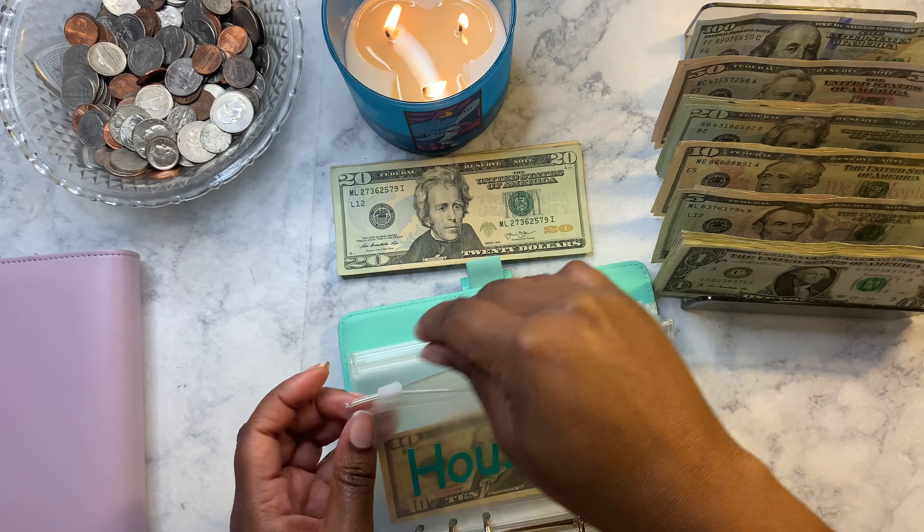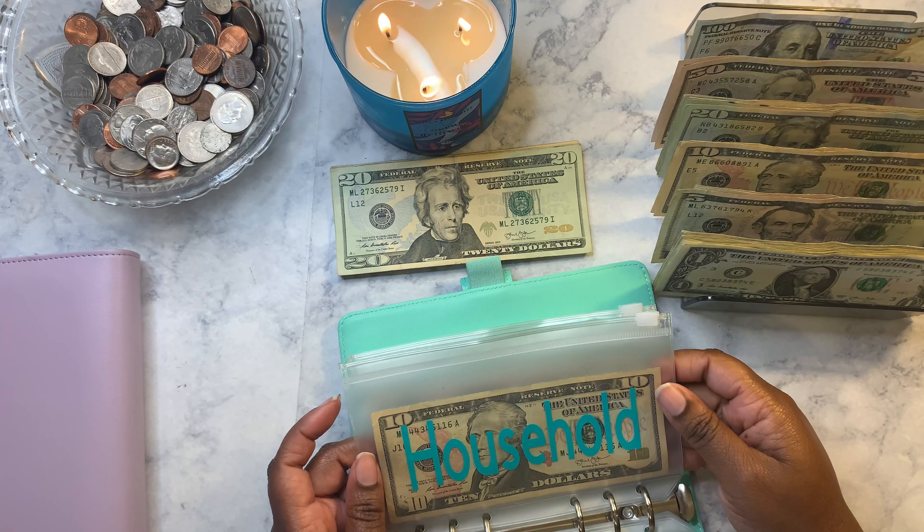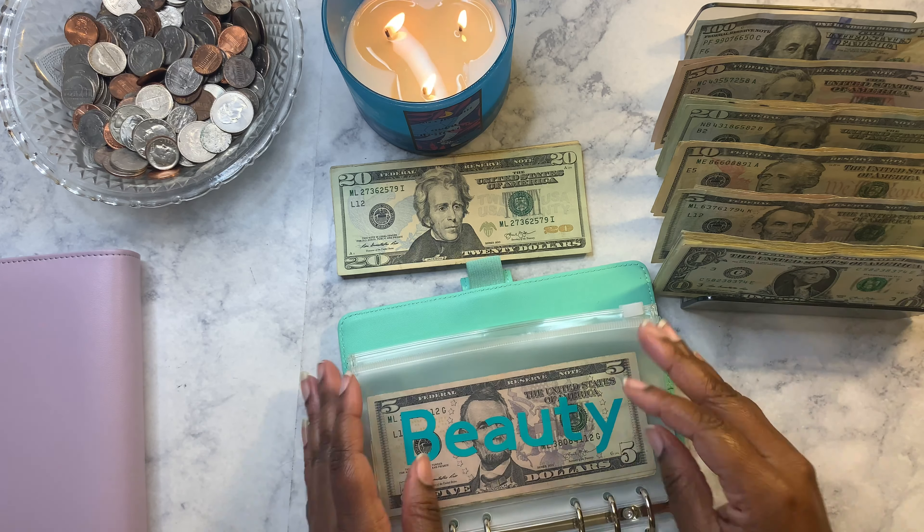Household is getting ten dollars. I usually don't use household much, which is why I don't stuff a lot in there.